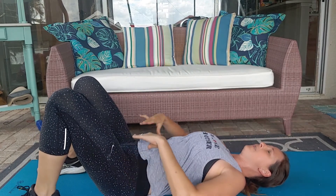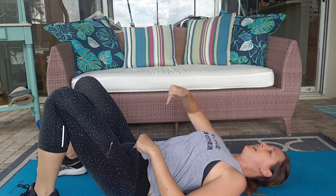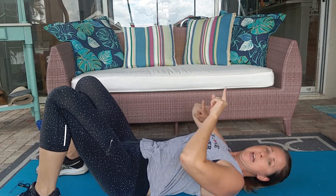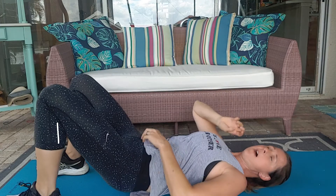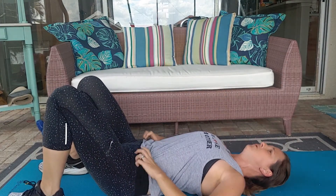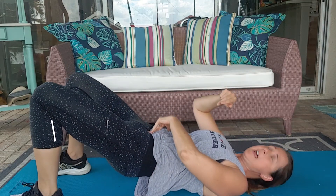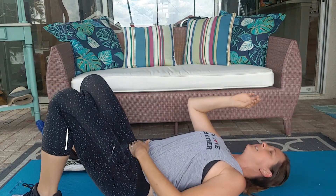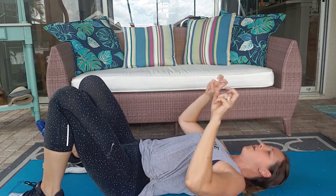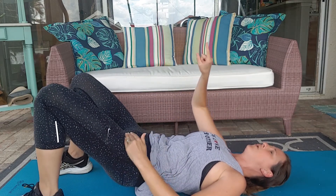Then I'm going to work on squeezing my glutes, pressing through my heels, squeezing my glutes, and starting to lift up. Now for some of you, as you do this, you may feel a pelvic tuck, and that's okay because some of us have an arch as it is. So to set our pelvis, we've got to do this little tuck to work through the glutes.